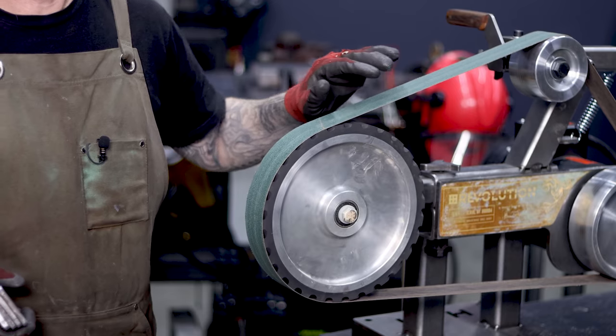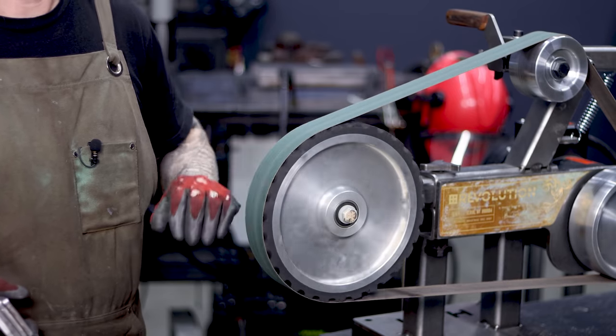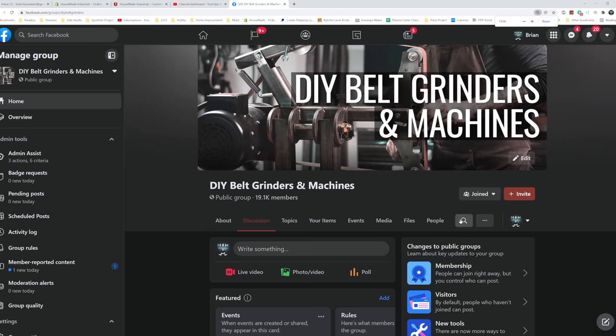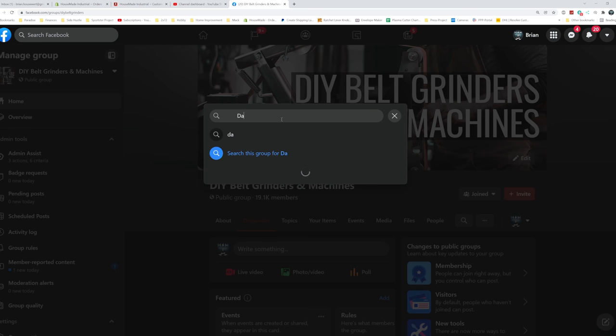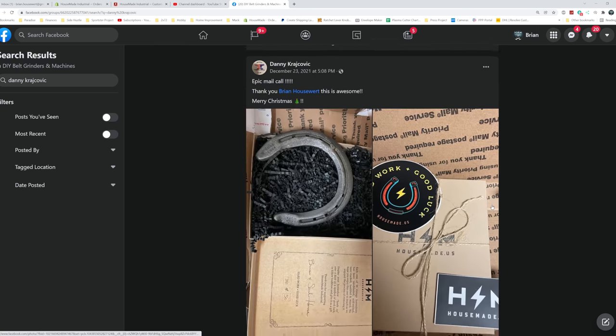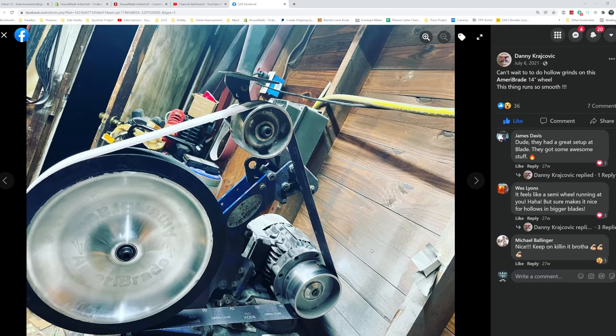I've been rocking a 10 inch contact wheel for the last couple of years, and I've noticed a few of my buddies over on the DIY Belt Grinders and Machines Facebook group — if you're not a part of that and you're on Facebook, you should really go join that group — have purchased 14 inch contact wheels for their grinders. Every time I see them I'm like, oh man, I really want one of those to do different kinds of hollow grinds, S grinds, and all kinds of things.